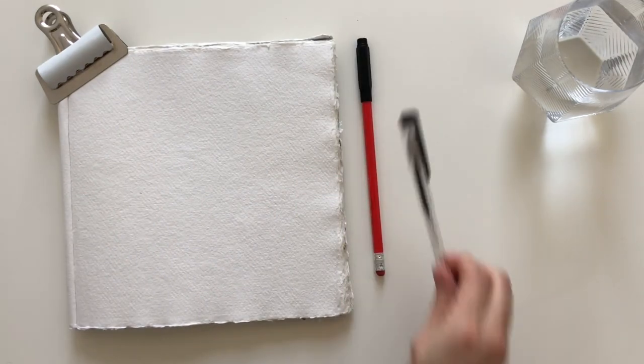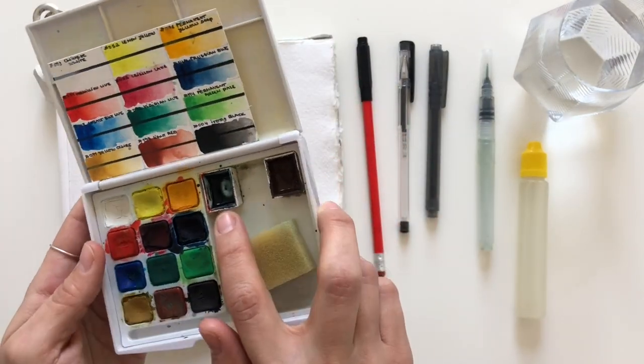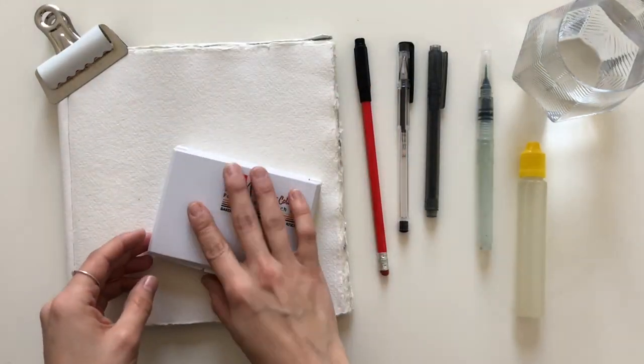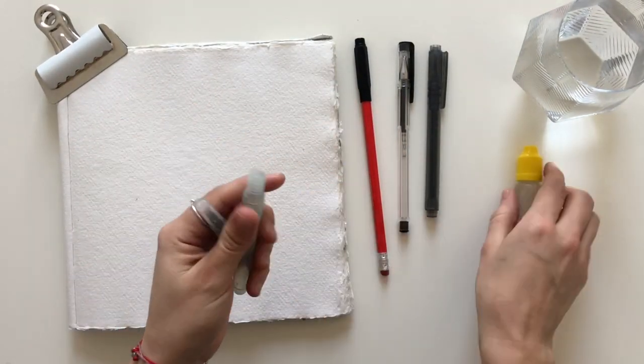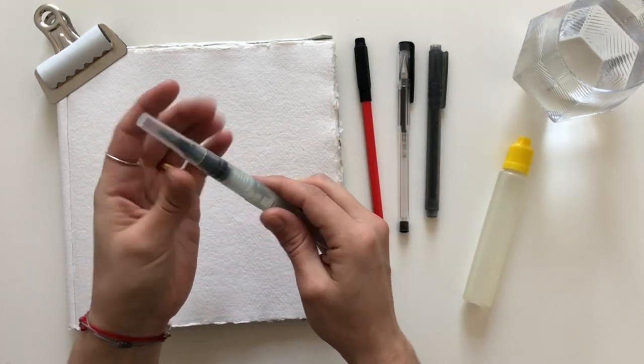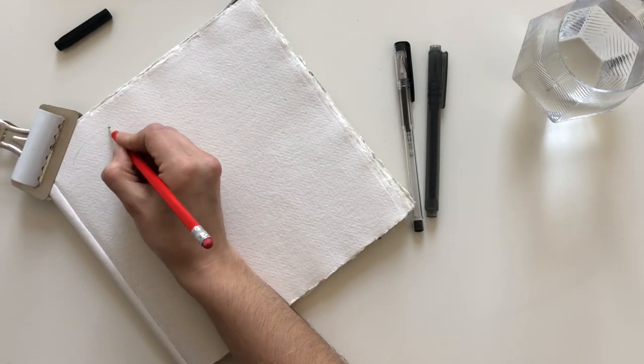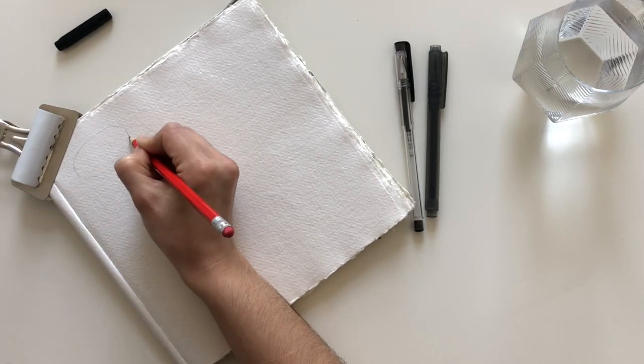Today I'll be doing some sketchbook practice in my Caddy paper sketchbook. I picked the subject of coffee cups and I'll be using the Sakura Koi watercolors, plus a couple of watercolors I want to use up. One of them is a Winsor & Newton Cotman Burnt Umber and the other is a blue which I don't remember how I mixed.